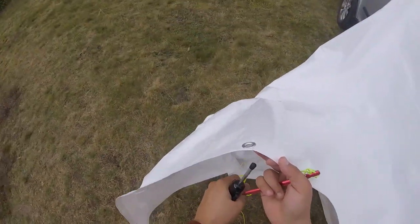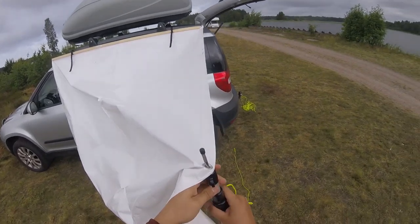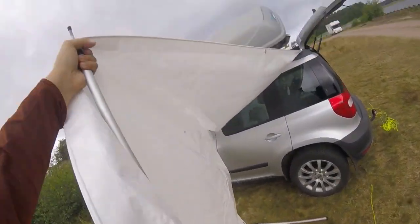You can put it up many different ways. I choose to put the poles not all the way out, then tightening down the end of the tarp. This gives more headroom and I think it's cosier.